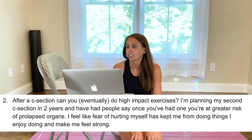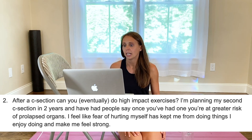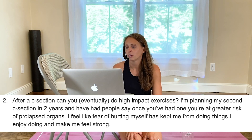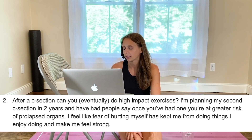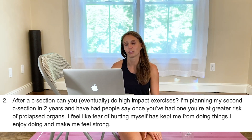Question number two: after a C-section, can you eventually do high impact exercises? I'm planning my second C-section in two years, and I've had people say once you've had one, you're at greater risk of organ prolapse. Fear of hurting myself has kept me from doing things I enjoy. I hate it when fear gets in the way of anything. We don't need to be afraid of movement — we just need a good plan.